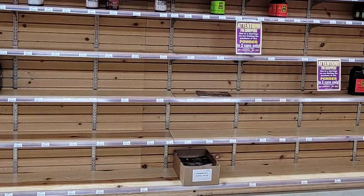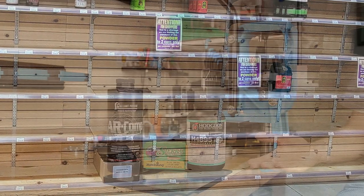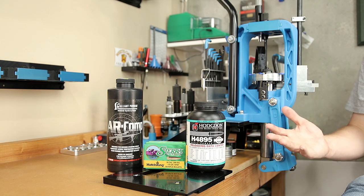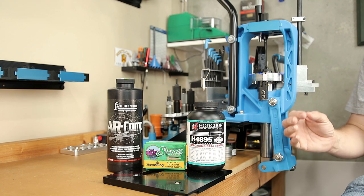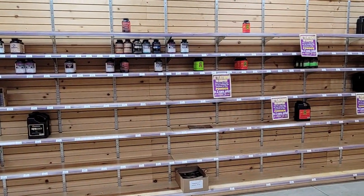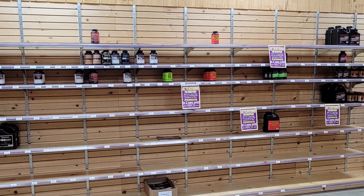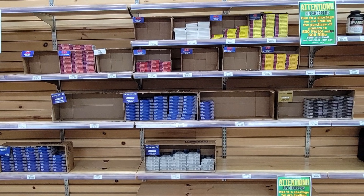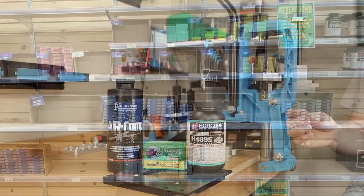There are no reloading components in stock, so we can't do any load development — not on this channel. If you want to say there's nothing available, maybe close to you there isn't. But for today's video, I took a trip to one of my favorite places, just a little over an hour away. With what I could find at my local shop as well as online, there is load development to be done.